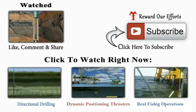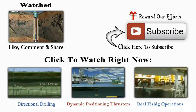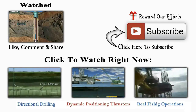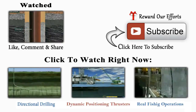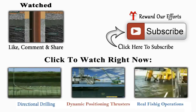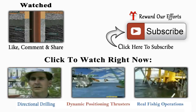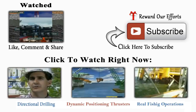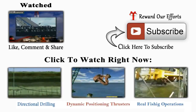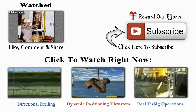In summary: the casing prevents the hole from caving in and seals off formations; to do its job, the casing has to be cemented in place. A cement crew pumps cement down inside the casing and up the annulus, and the cement hardens or sets to hold the casing in place. Casing is steel pipe that comes to the rig in individual joints, and a casing crew couples the joints together to run them into the wellbore.